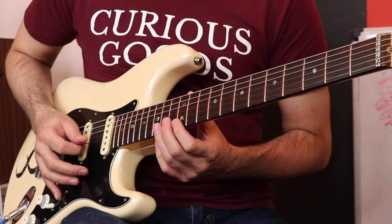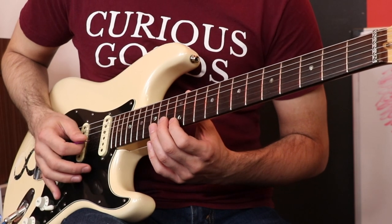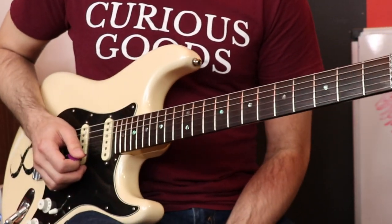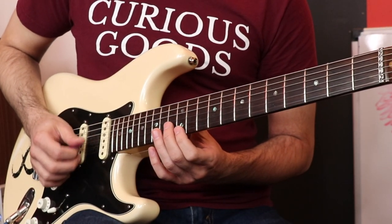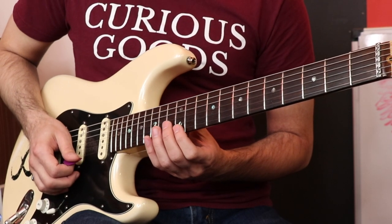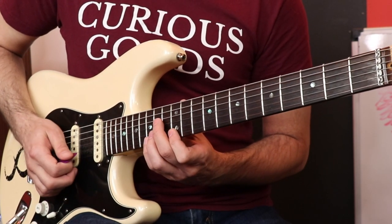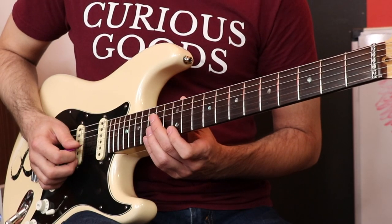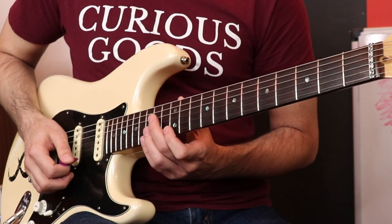What we'll do is a downstroke for the first two notes. After we do the two downstrokes, we're going to do an upstroke for the G. The secret is once you do the upstroke at the end, you're already up here, so you're going to come back down and start over. You get to always start with a downstroke, which is really nice.